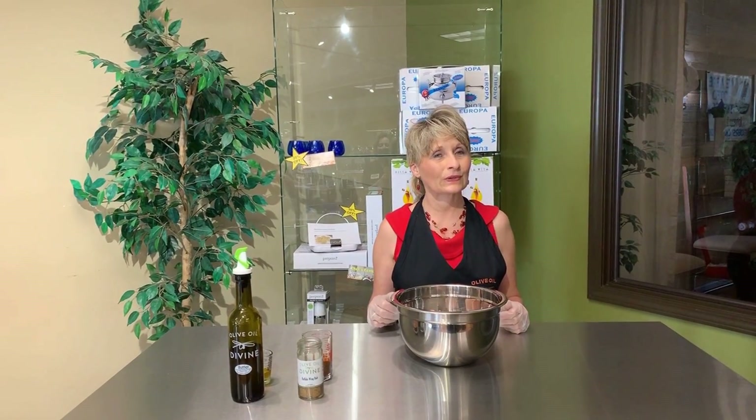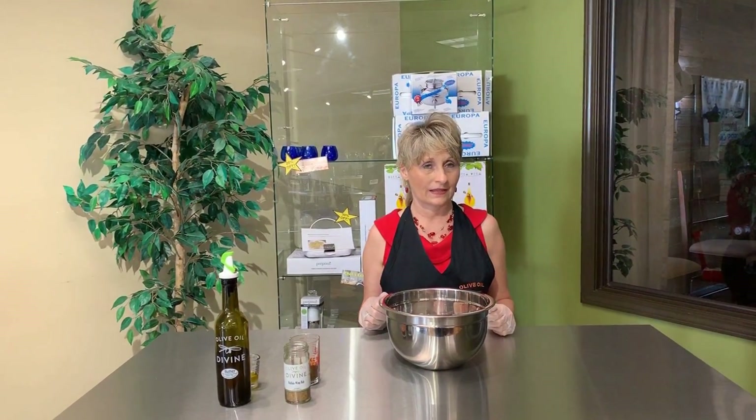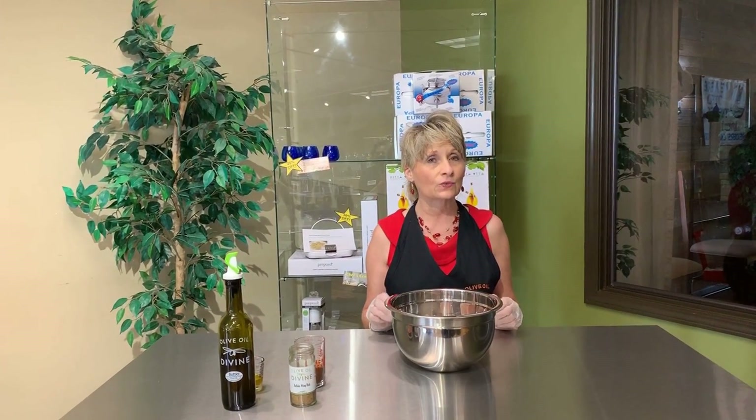Hey everyone, welcome to Shirley's Corner at Olive Oil Divine. Today we are doing wings. Wow, do we have an awesome recipe for you today. It's really simple.